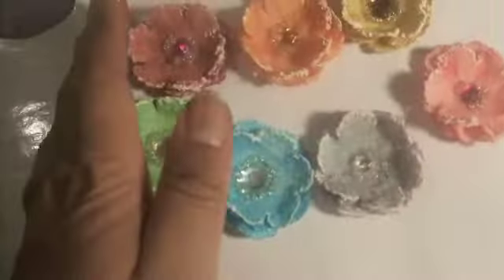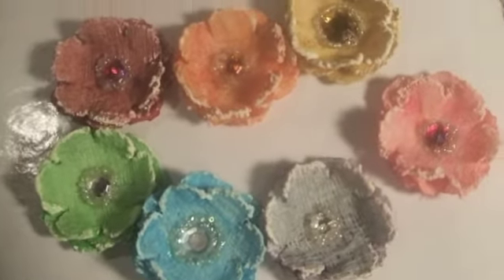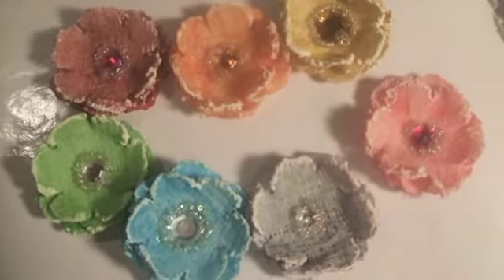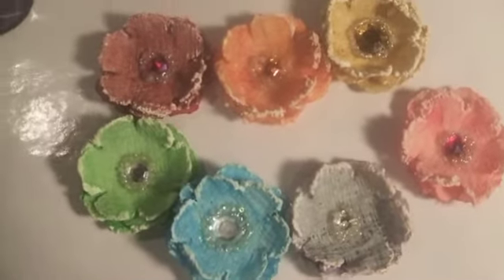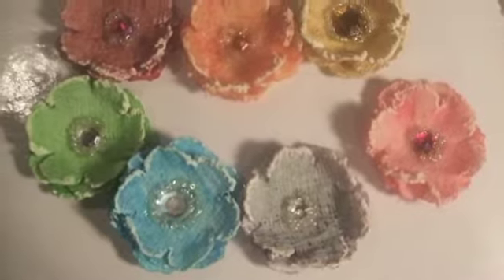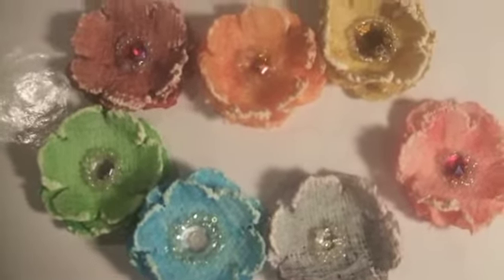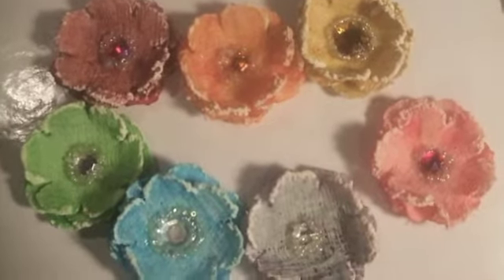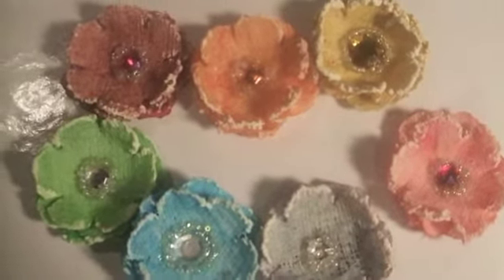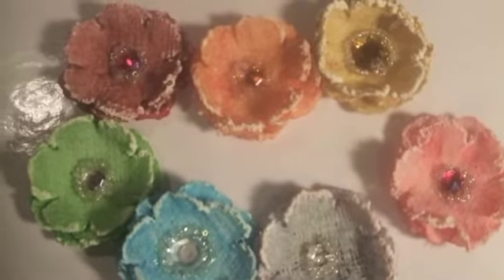But look how pretty those are. So I just wanted to thank Roxy for introducing me to S.A. Crafter — you guys need to watch some of her videos, she makes the most amazing things. I really wanted to try this and I just thought I'd share it with you. I'll put the link to her video in the description bar. Thanks a lot for watching. Bye!